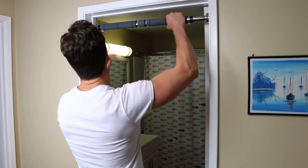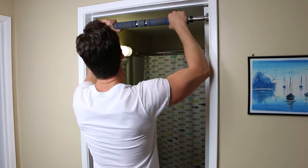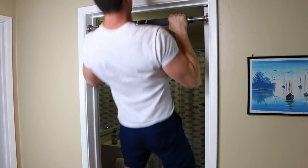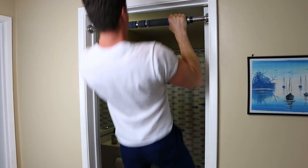Now that it's inside the door frame and secure, I think it's safe to start using it. Let's put this thing to the test. I'm about 200 pounds and this thing didn't budge at all — it feels really snug, so I think we did a decent job installing it. If you found this video helpful, like it down below or leave a comment in the comment section, and if you want to see more videos like this don't forget to subscribe to the channel. Thank you and I'll see you in the next one.